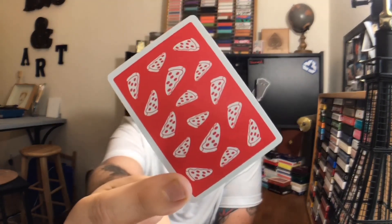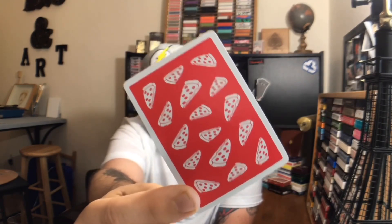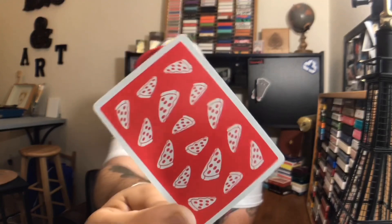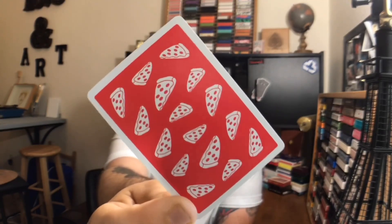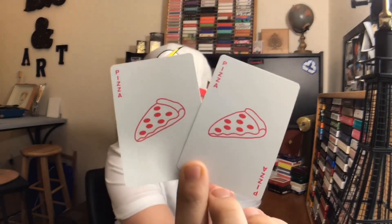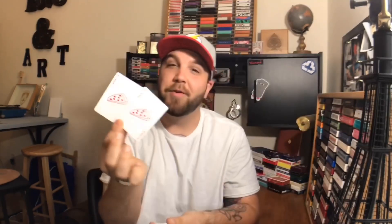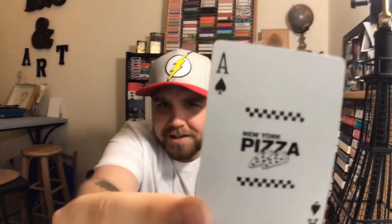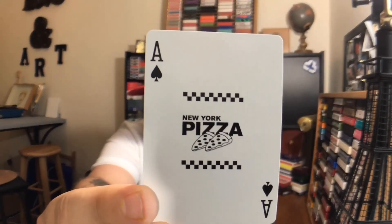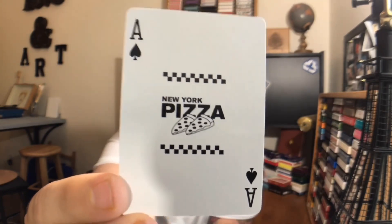First things first, this is your back design. You get a nice medium-sized border and then just a red deck with a bunch of pizza caricatures — pizza cartoons on it. I really like this; it's nice and simple, it's cute. Your jokers say pizza in each corner and just have a slice of pizza on them. It'd be cool if there was like a reveal on these. The Ace of Spades is basically just a representation of the tuck case — it has a standard index, but in the middle it just says New York Pizza. I like that, I think that was cool.